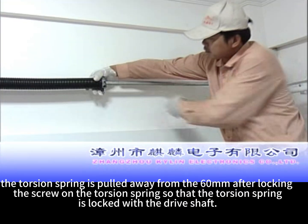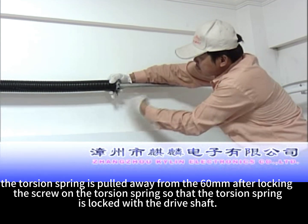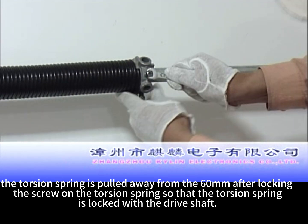The torsion spring is pulled away 60 mm after locking. Tighten the screw on the torsion spring so that the torsion spring is locked with the drive shaft.